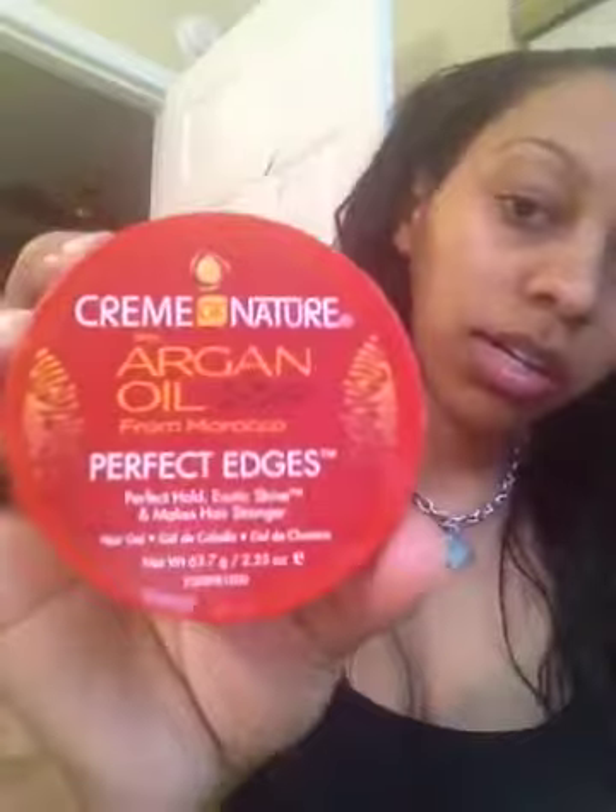For my edges, I use Cream of Nature Argan Oil Perfect Edges. It reminds me of that stuff called Jam — that's what this reminds me of. I'll just take some of that.